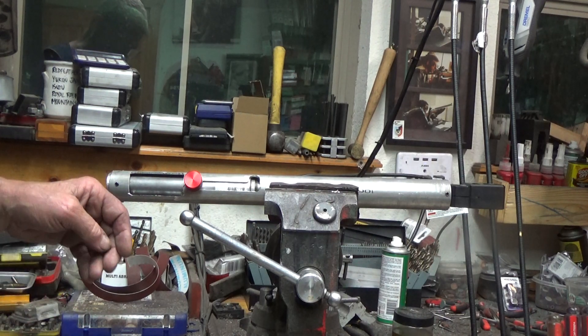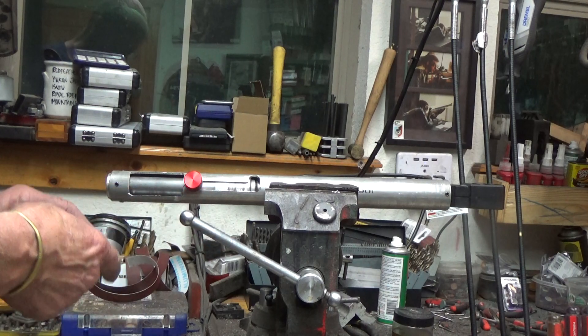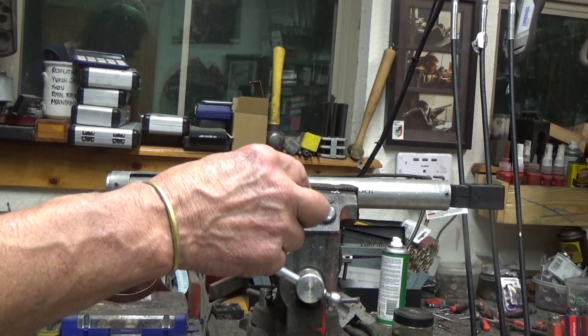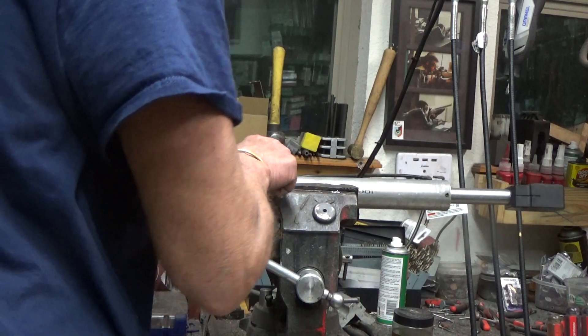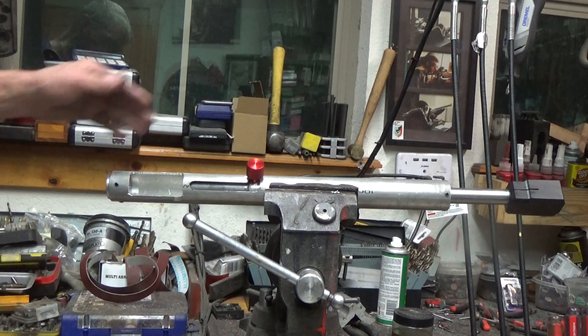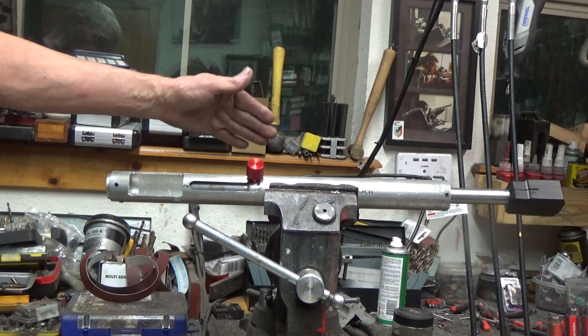Okay, proof of concept for the improved Cobre type Terminator 12 gauge shotgun. I'm going to shoot a primed empty case, open the bolt, put the shell in. Now when the trigger releases — in this case I'm just going to throw this down — it should fire.